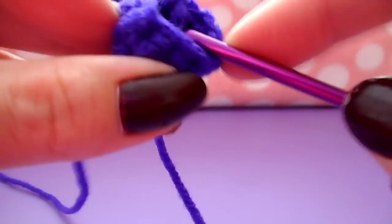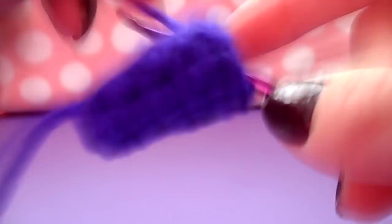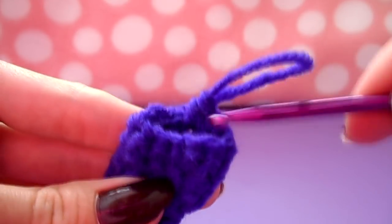For the next row you're going to increase again, except this time increase on the first stitch and then do two single crochets in between before increasing on the next stitch. Remember an increase is just two single crochets into the same stitch. Do that until you have a total of twelve all the way around. Once you've increased to twelve, add two more rows of twelve single crochets all the way around.